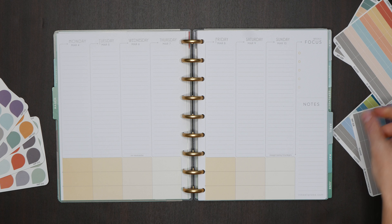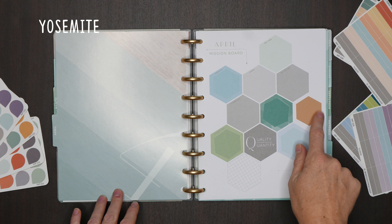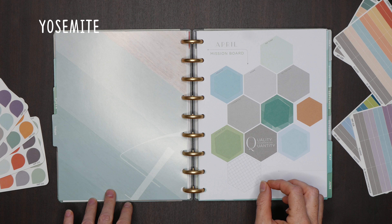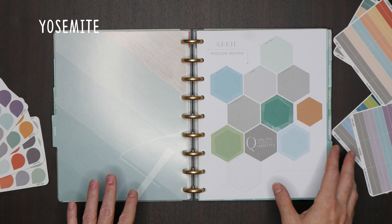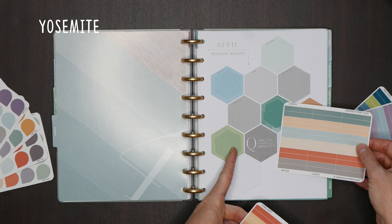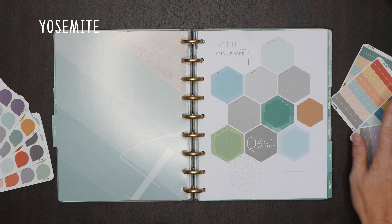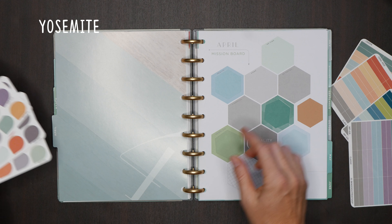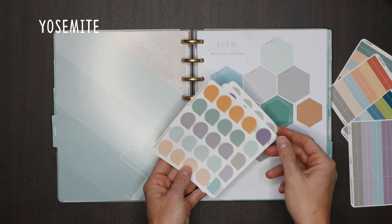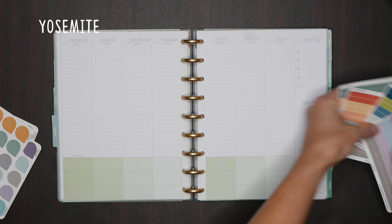So April brings us to Yosemite — this is lots of greens. You have three different colored greens and two different blues, and we added this camel color in just to add some diversity, because there's not a lot of variation between colors in each palette this year. These greens are very different than the greens in past palettes — they're more muted, while the past ones are brighter and more vibrant. This palette is more teal. You can see a lot of the 2018 probably would not work on the mission board if you're trying to exactly match, and same with 2017. Let's get into the weekly spread — we have green at the bottom.